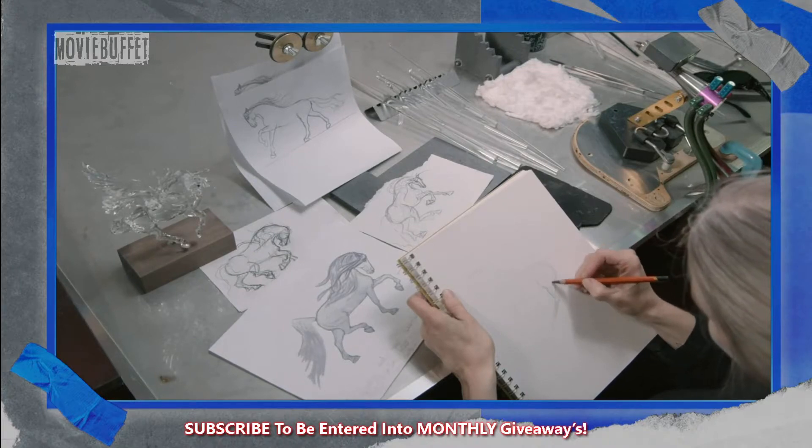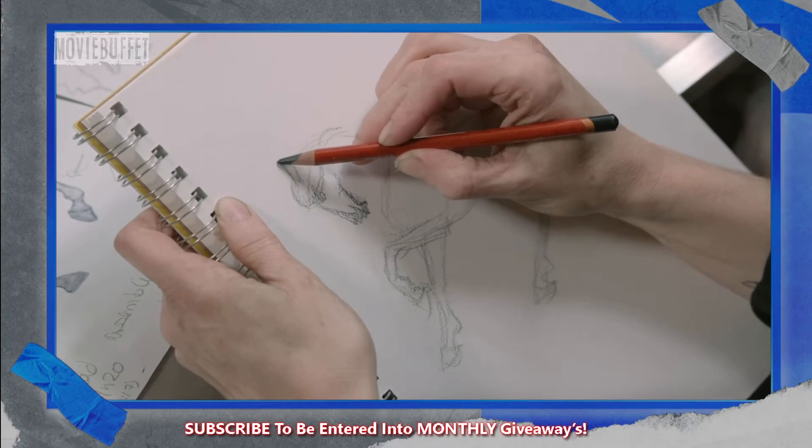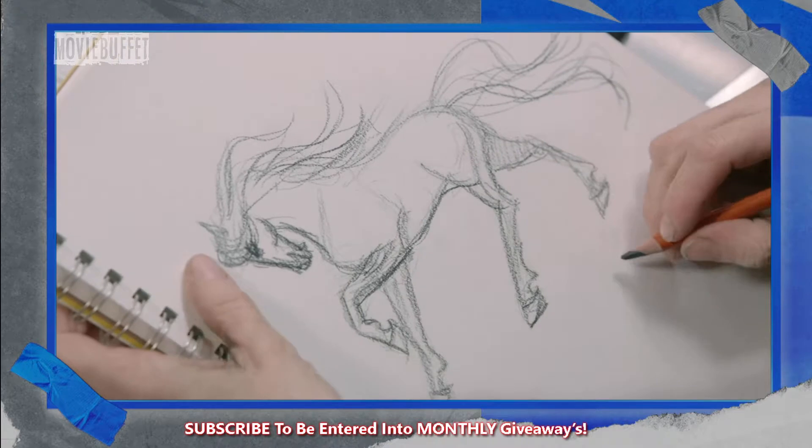She then draws a series of sketches of the horse in different stances. These sketches are an artistic study. They help her work out the sculpture's form before actually creating one.